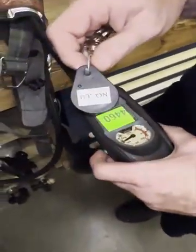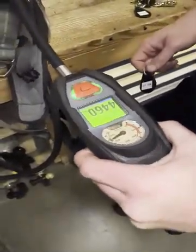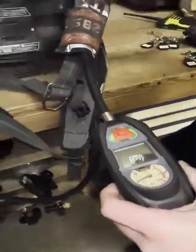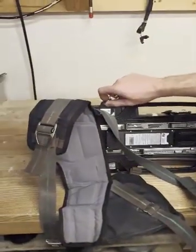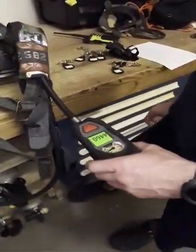Grab the Bluetooth on tag. Hold down both green buttons to turn on the reader. Tag Bluetooth on and listen for the audible confirmation.